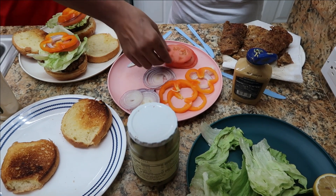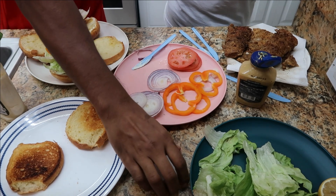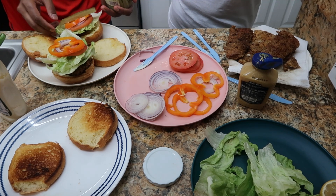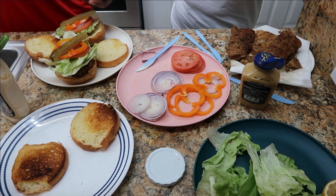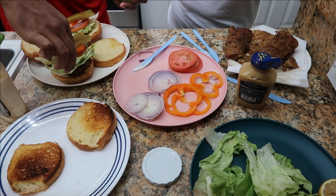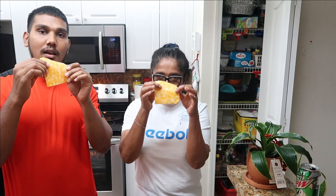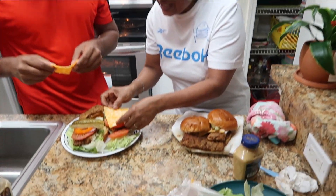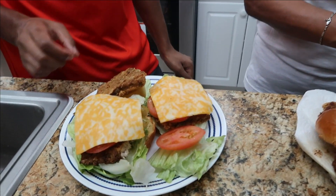And we're also adding some kosher dill pickles — I'm going to put a whole piece, actually two pieces. Look at how huge this sandwich is — oh my god, it looks so good! We forgot to put our cheese in our burger. This is Colby Jack cheese, so we're just going to put it right on. Look at that beauty.